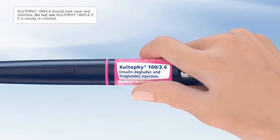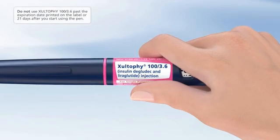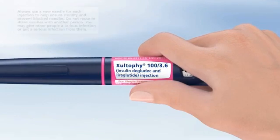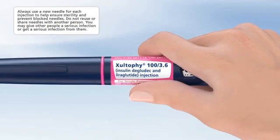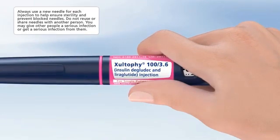Zultify 100 3.6 should look clear and colorless. Do not use Zultify 100 3.6 if it is cloudy or colored. Do not use Zultify 100 3.6 past the expiration date printed on the label, or 21 days after you start using the pen. Always use a new needle for each injection to help ensure sterility and prevent blocked needles. Do not reuse or share needles with another person. You may give other people a serious infection, or get a serious infection from them.